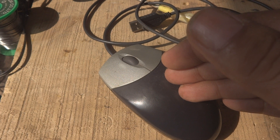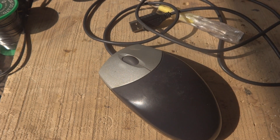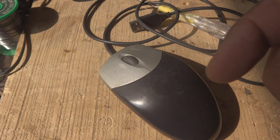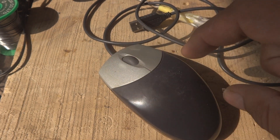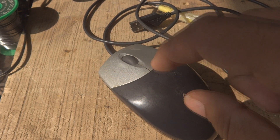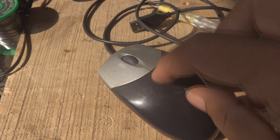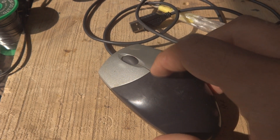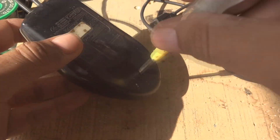I tried that repair before and recorded a video of that failed attempt, which I may share. The double click problem persisted after that repair. Now I will attempt a new repair — hopefully it will work and fix this mouse, as you will see in this video.